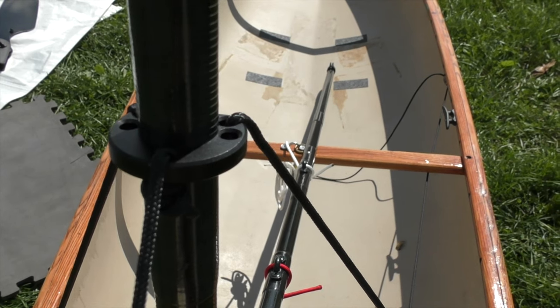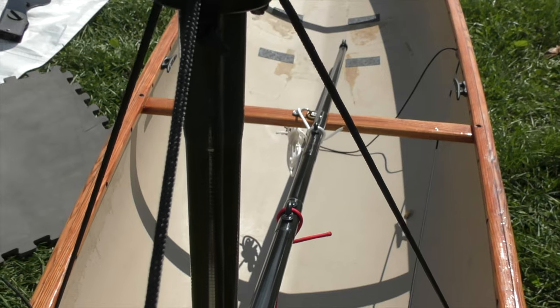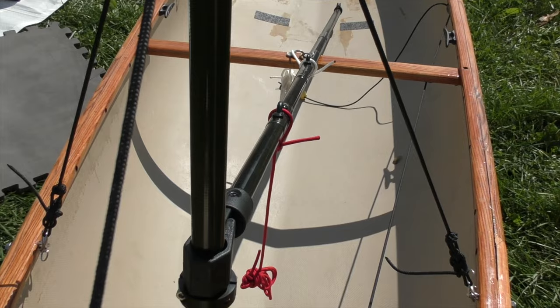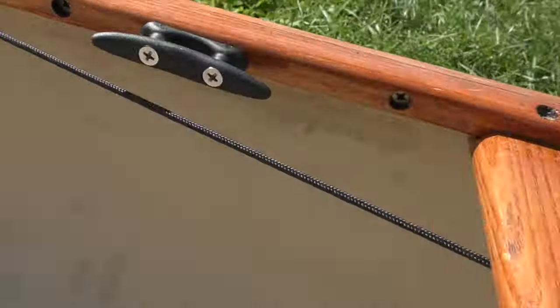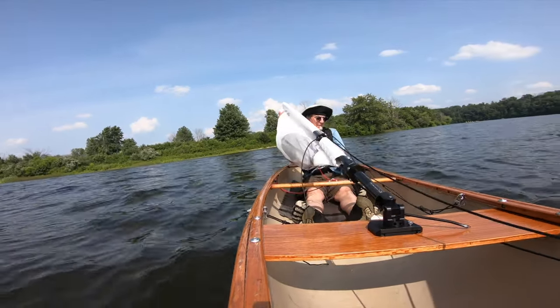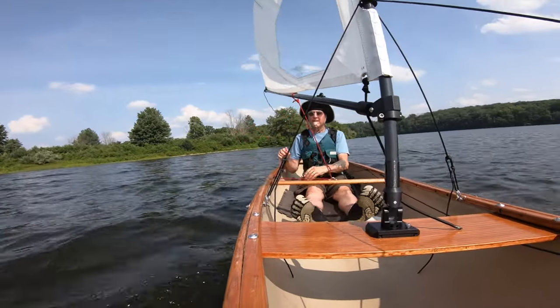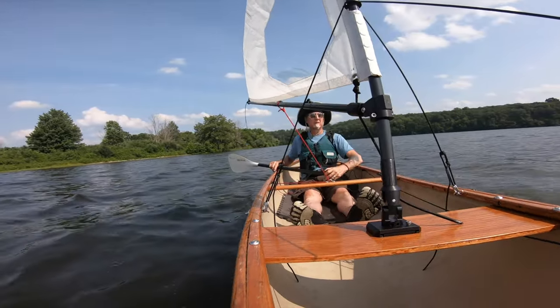The mast is held vertical by the stays. This ring acts as a mount for the stays, and there are two aft stays that lead back down to the deck with a quick release. For the forestay running rigging, I use a 3mm Dacron line down from the mast, through a pulley, through a fair lead, to a cam cleat. Having the ability to raise or lower the mast quickly gives me a lot of options — I can use it as a sailboat, or drop it and paddle in closer.